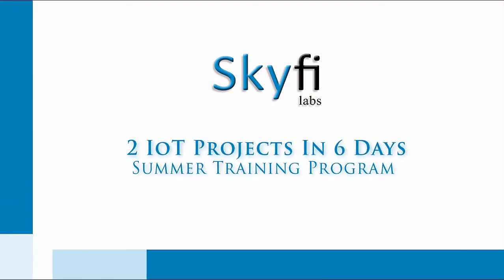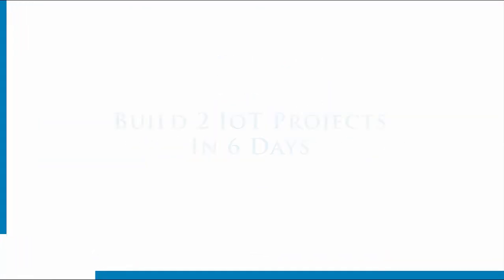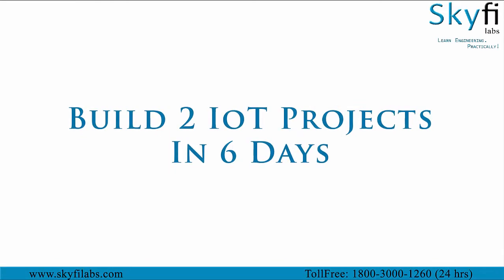Internet of Things is a breakthrough technology that connects various devices to the internet. In this course you will build two IoT projects in six days.